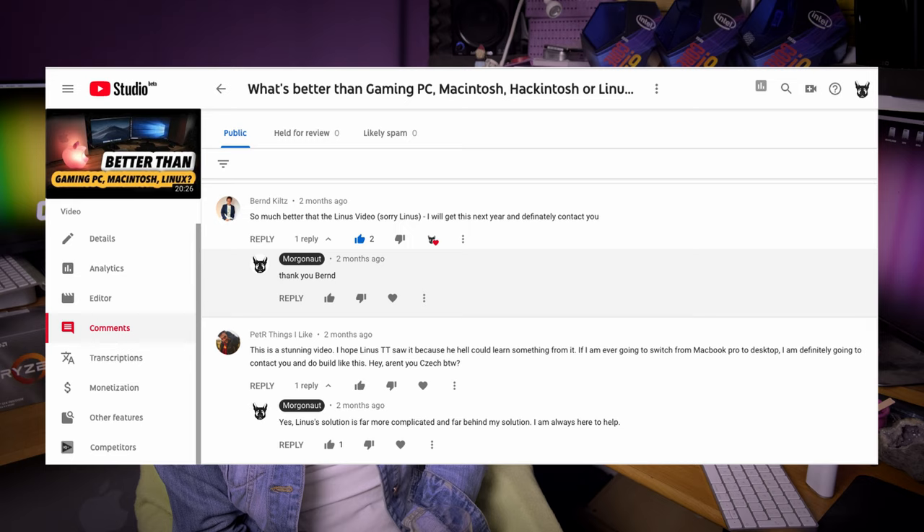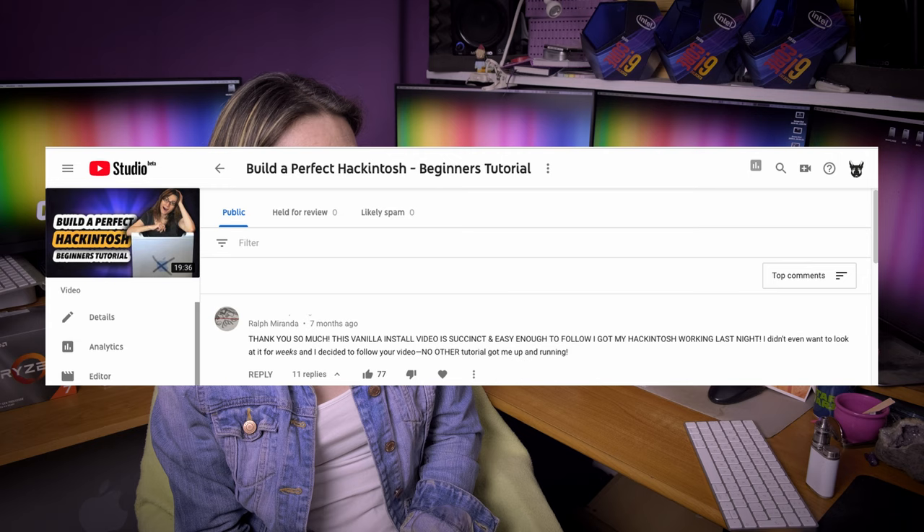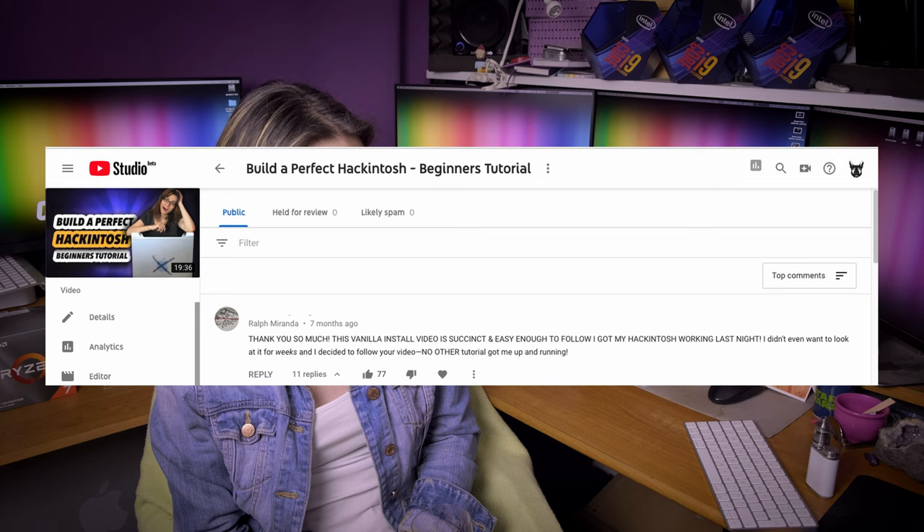Petr says: this is a stunning video — I hope Linus Tech Tips saw it because he could learn something from it. Yes, Linus's solution is far more complicated and far behind my solution — I am always here to help. Ralph Miranda says: this vanilla install video is easy enough to follow — I got my Hackintosh working last night. I didn't even want to look at it for weeks and decided to follow your video. No other tutorial got me up and running. That's exactly how my build works — simply, it's easy.